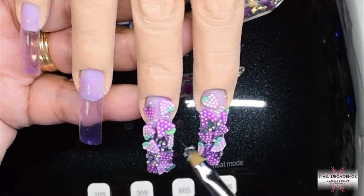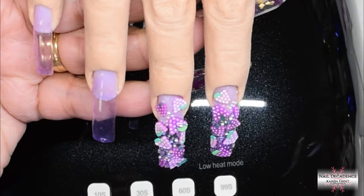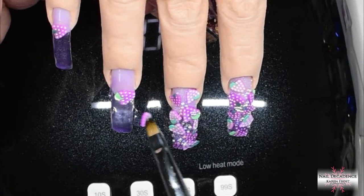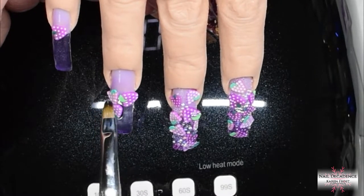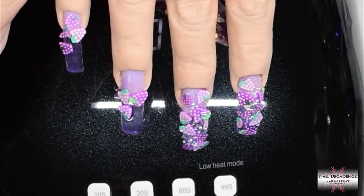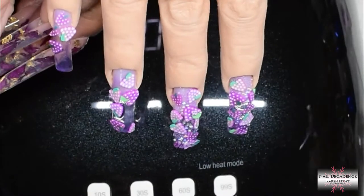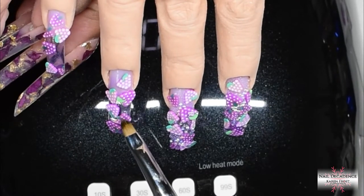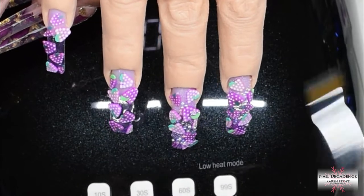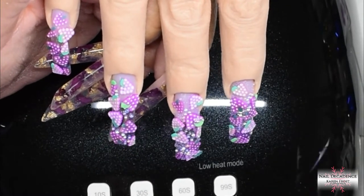I'm doing these square curved nails again. I'm not entirely happy with the shaping — I think I should have filed them in a little bit more, they're a little bit wide in my opinion. But once I was finished and top coated I didn't want to file off the top coat and start again. It wasn't a good day pain-wise for me, so I didn't want to put myself through that. Looking back, if I was feeling okay I would have preferred to taper in the sides just a smidge.